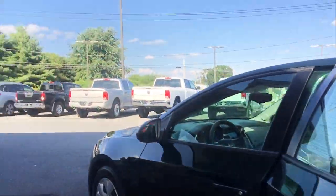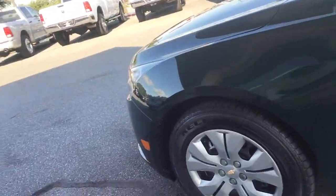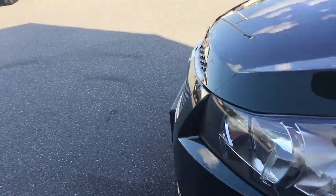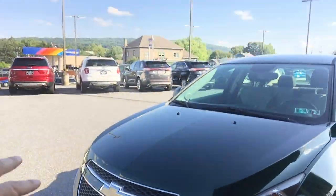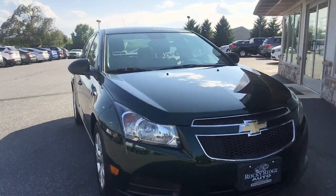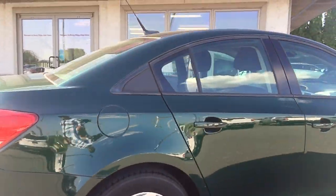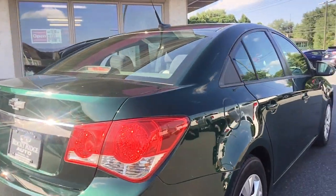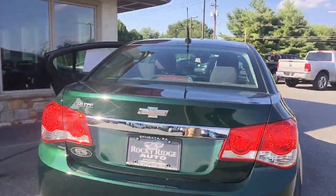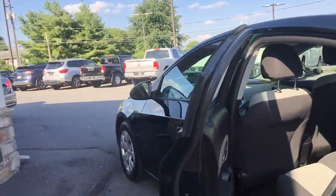This is a green Chevy Cruze. It is awesome — I love this color. Looks nice in the front, pretty sharp. Tall tires on here. All shined up and ready to go. Let's go ahead and jump in the front seat.